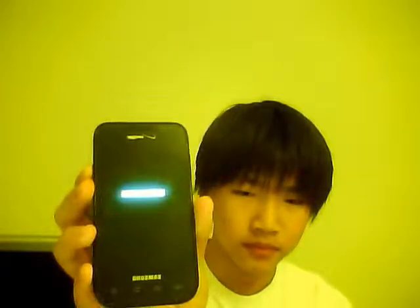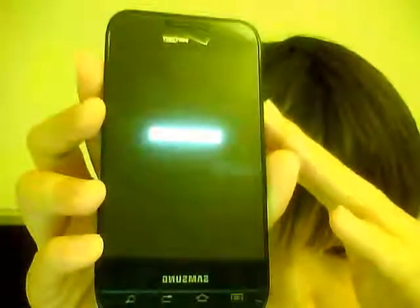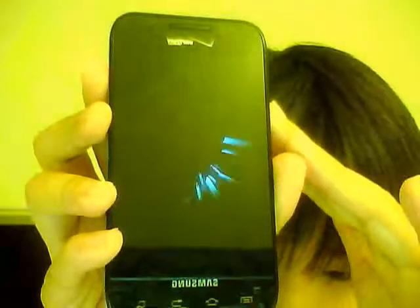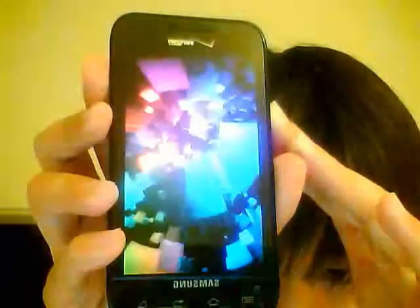I just turned it off for you guys so you can see the booting process. After one loop, it will go fast to the animation — there's one loop of the slow animation, and then the second time it will go slow.